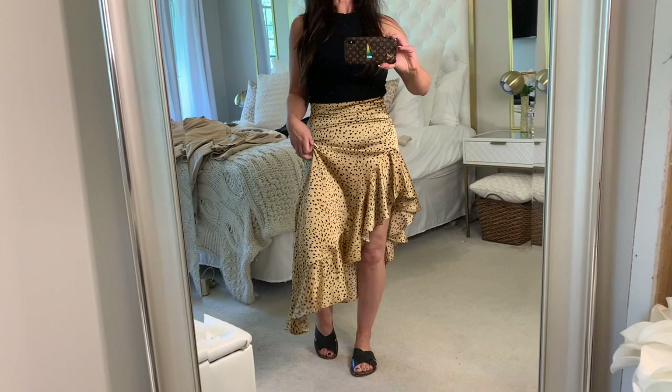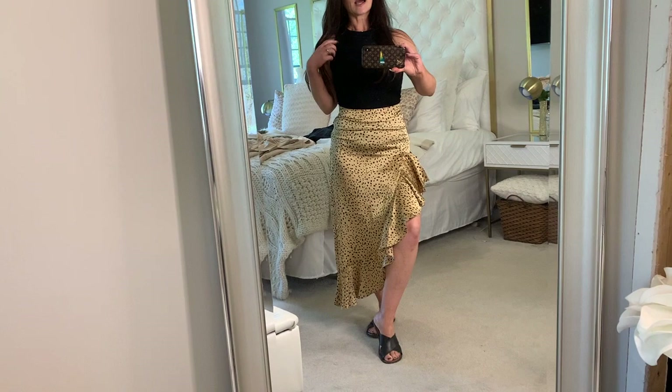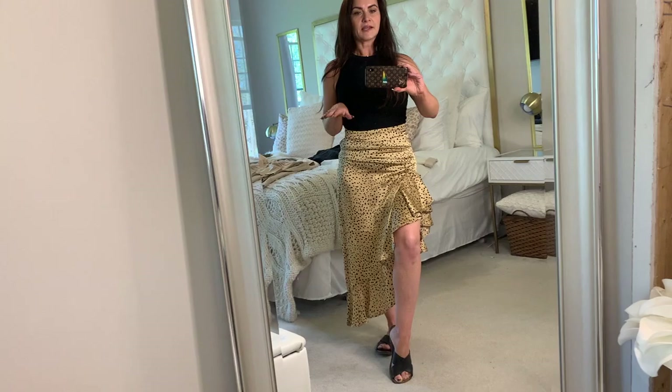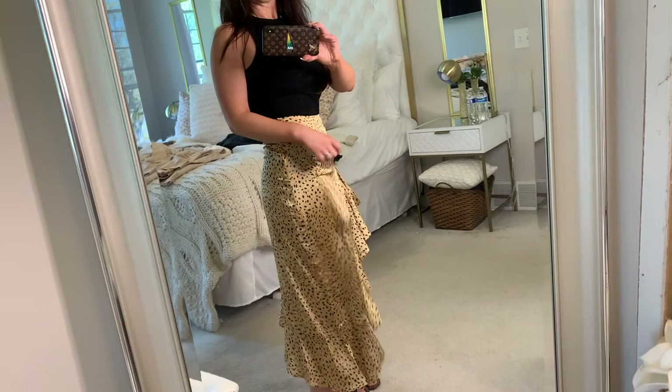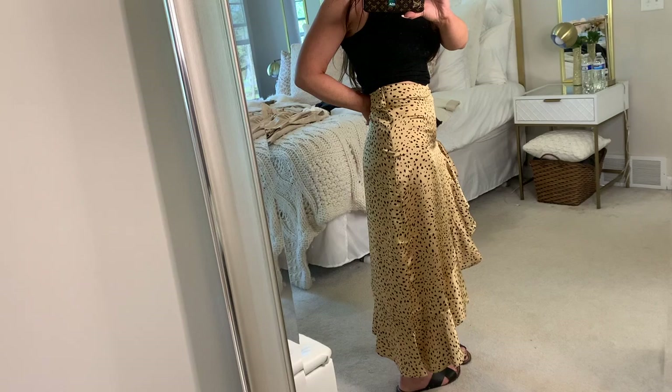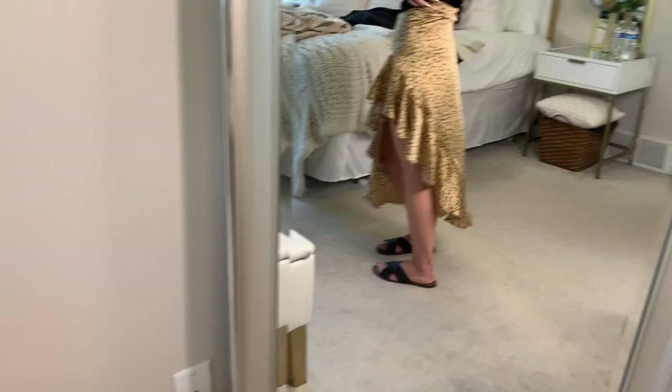It is so comfortable and so versatile — you can wear it for every season and just pair it different ways. This is how I have it paired today with just the high-neck tank top from Target. I'm telling you, these are such a trend right now — everyone's going to be wearing them. Target has them in many different colors so grab a couple for yourself. The only problem with a skirt like this is that you can't really tuck anything in because it shows every single lump, bump, and everything else.